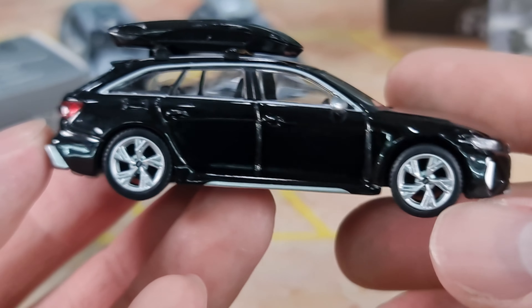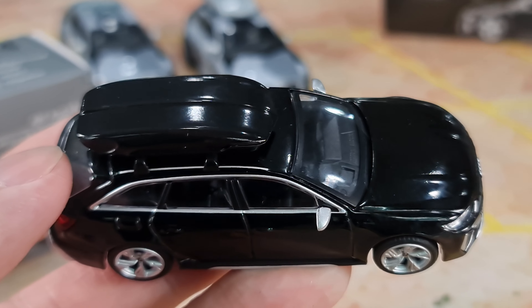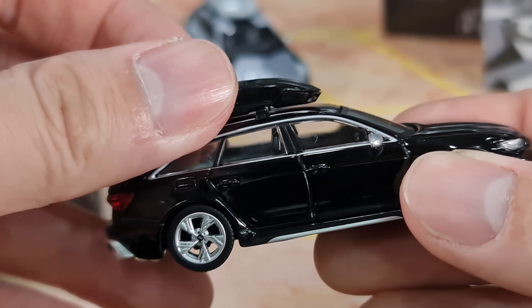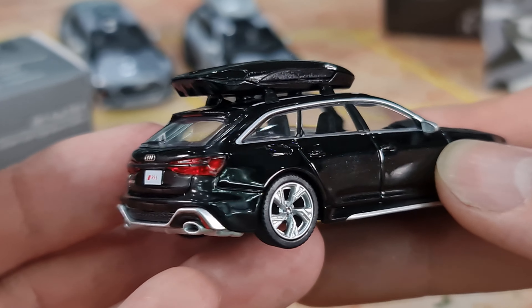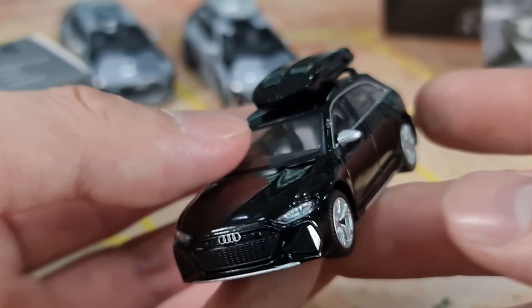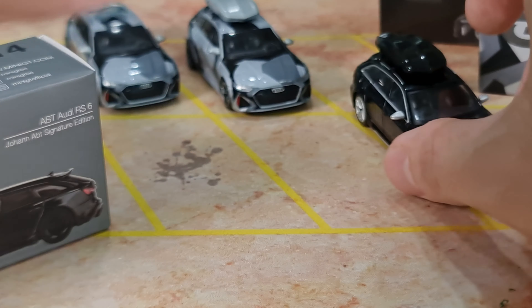And then comes number 257, the Mythos Black Metallic, with the roof box. This roof box is fixed — you can't take it off. This is the stock RS6 Avant.